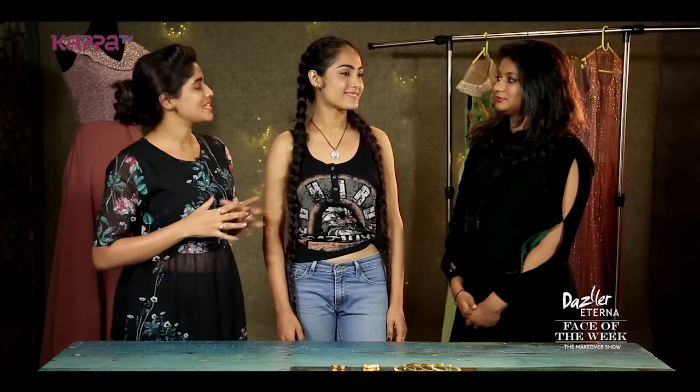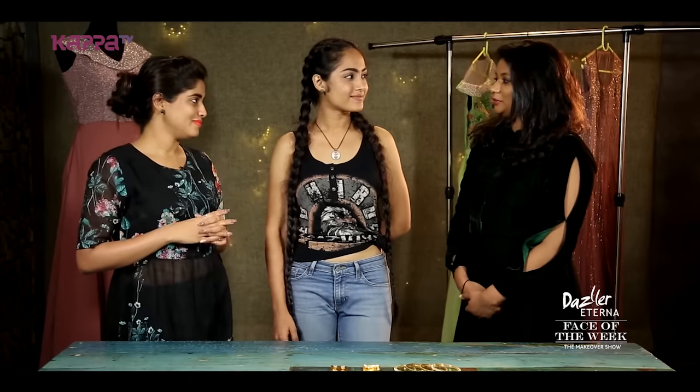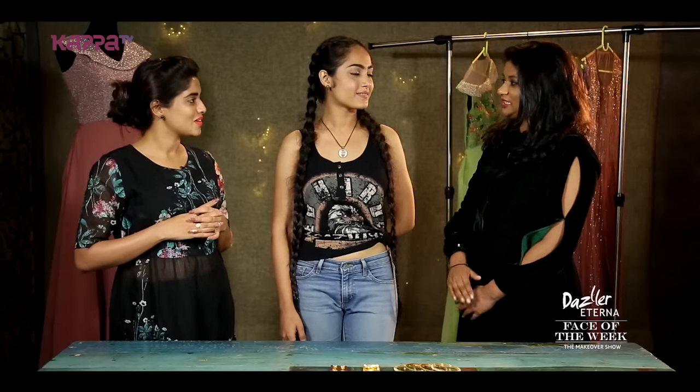Sandra's stylist is Ashita and she'll be styling here. Ashita, why are you wearing a costume for Sandra? I'm styling a Barbie doll look. I'm wearing a costume for that look — a pastel shade.